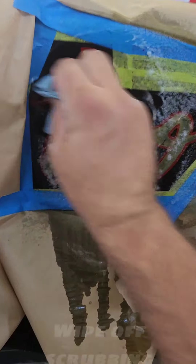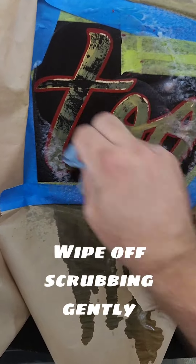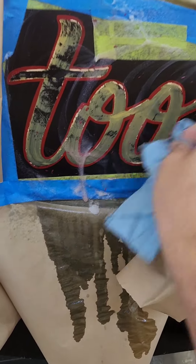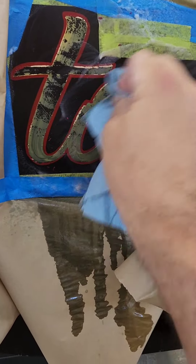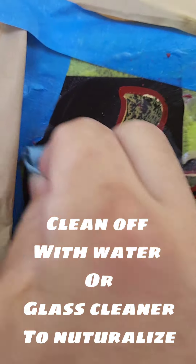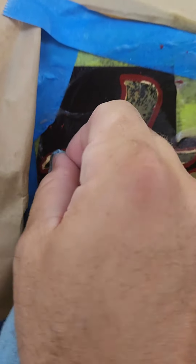I find it best to use Easy Off's Heavy Duty Cleaner — that doesn't mean it comes off easy. Take it down in stages: spray it, let it sit a couple of minutes, wipe it, then neutralize it, usually with something like water. In this case I didn't have access to any, so I used a glass cleaner.